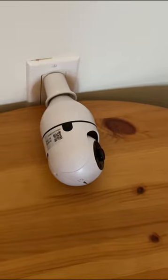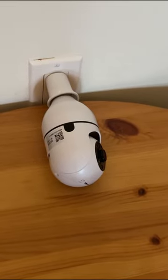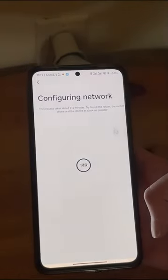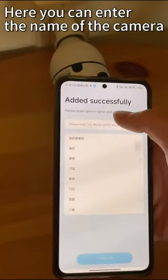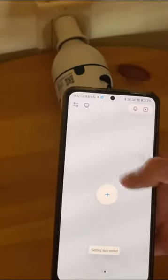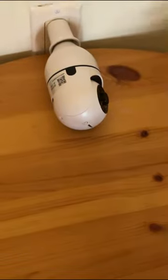Device added successfully. Tick and press Next. Here you can enter the name of the camera. Click Next.